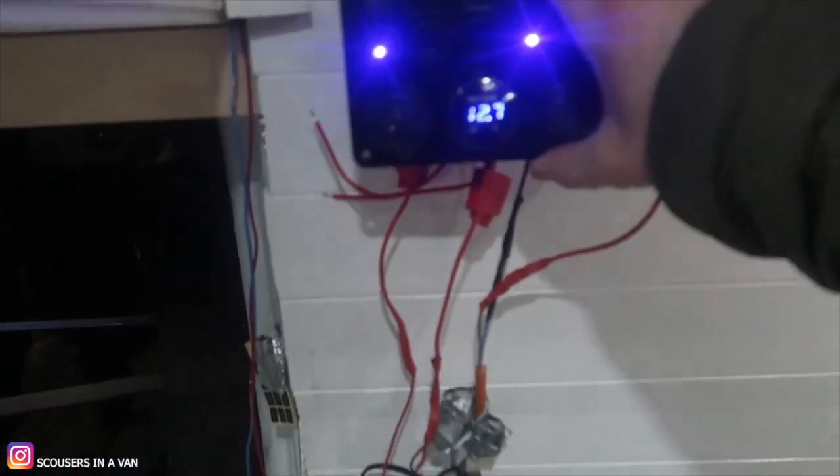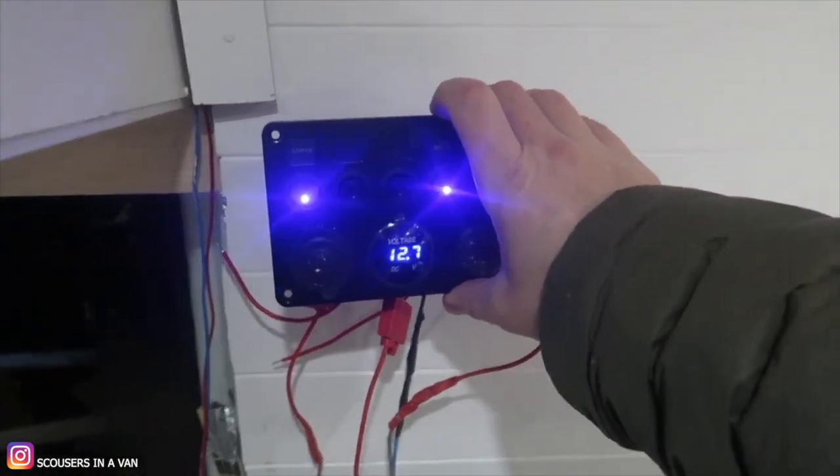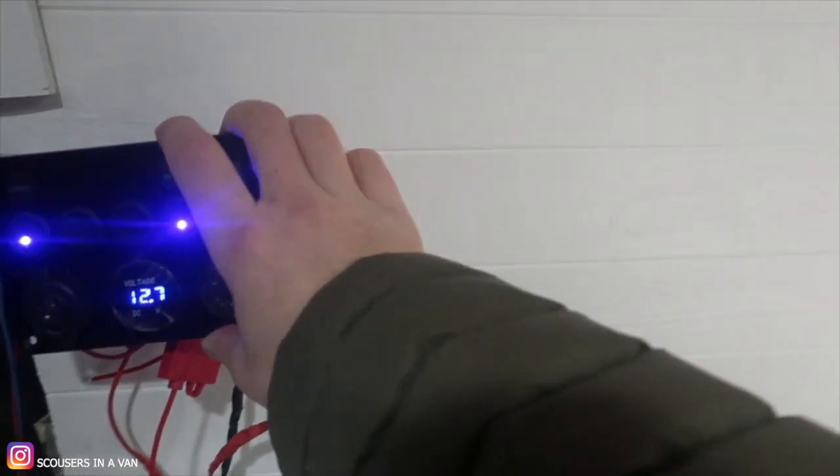All the wires are going to be behind here and we're going to put a little box painted to cover them. We've also got the diesel heater installed - we never did a video for that as we were up the wall and had no cameras on, and our friend helped us with it. Sorry about that one. Let's go to the batteries.